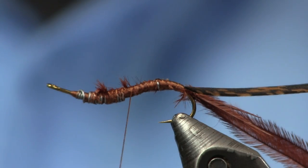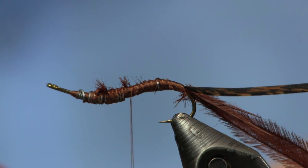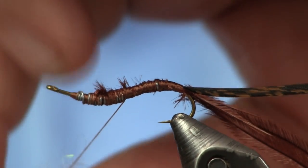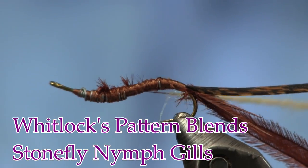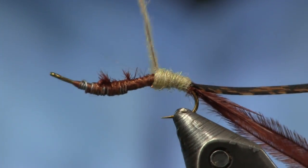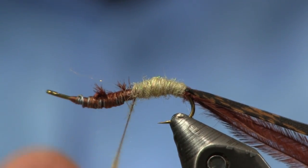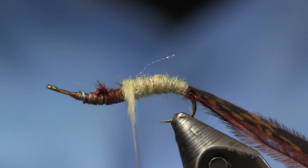Now I'm going to use some Stonefly Nymph SLF dubbing. I'm going to pull a pretty good pinch out — it's going to take a good bit but I want to put it on small and build it up little by little, not make it real big all at once. I'll get a nice even level dubbing on and dub it up right around halfway — slightly better than halfway maybe — because the lively leg legs eat up a good bit of room but it stays proportionate.